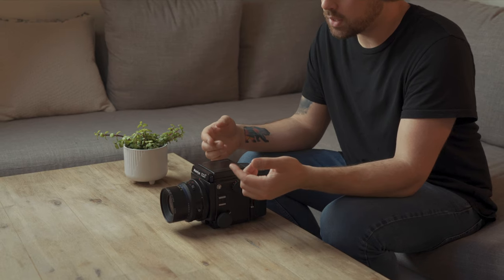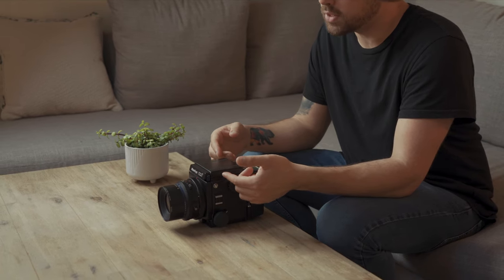My name is Nick Spruck and I'm a photographer and videographer based in Southern California. Today I'm going to be talking about one of my favorite film cameras, the Mamiya RZ67.